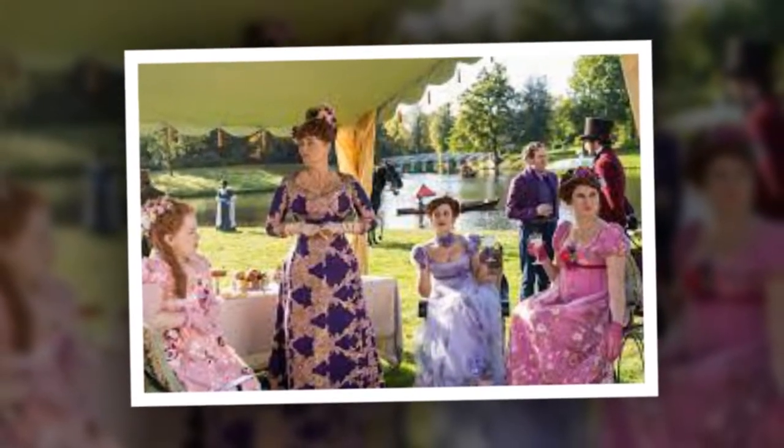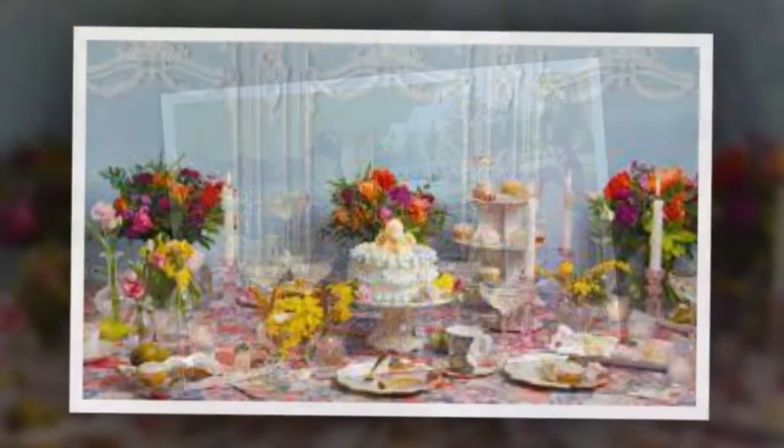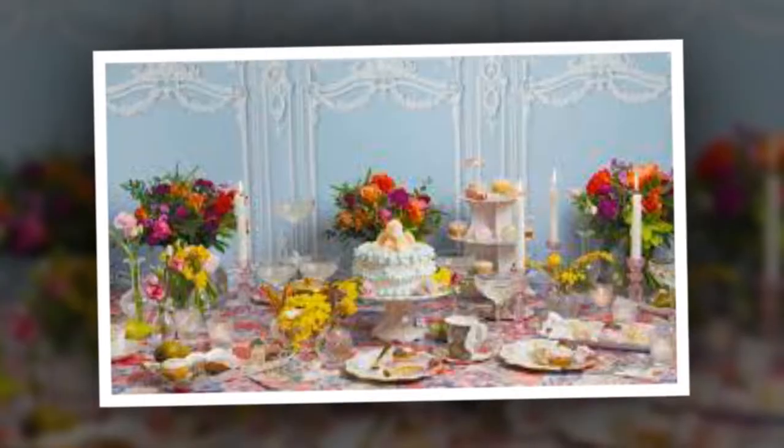Easy to apply, comfortable to wear, and striking in appearance, these extensions give everyone a chance to feel like a Bridgerton belle for the day. Don't be surprised if they inspire a few knowing smiles and longing looks. After all, you can't go further than that until the end of the season.